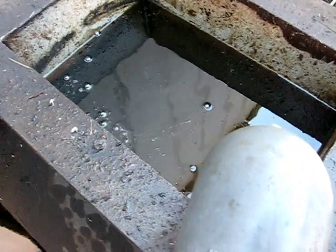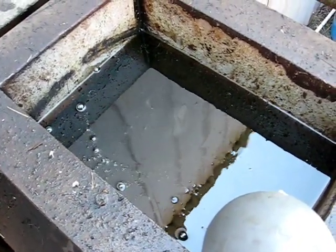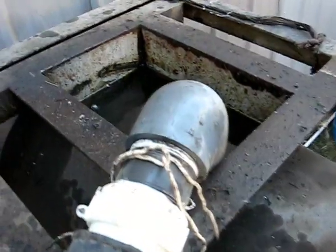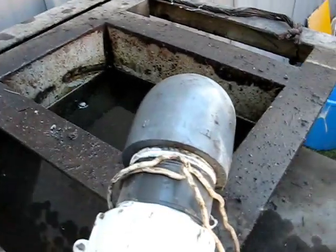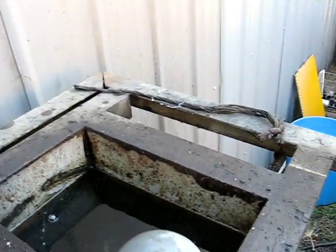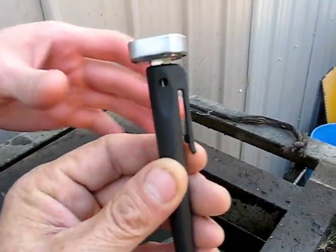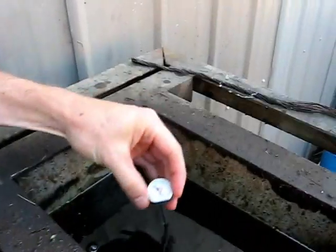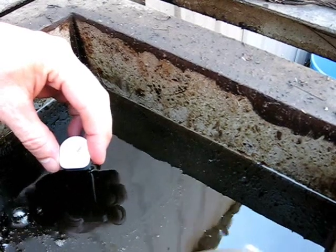The oil is being heated up right now, and we want to bring the temperature up to about 150 degrees. To check that, we're going to use a little thermometer — a handheld one with a little case on it. You pull it out of the case, stick it down in the oil, and it'll tell you what the temperature is.